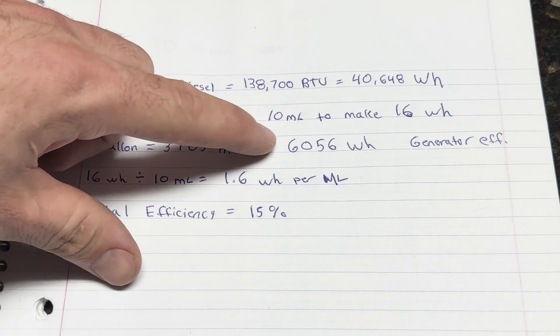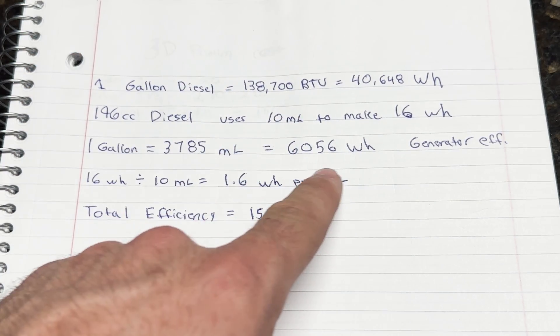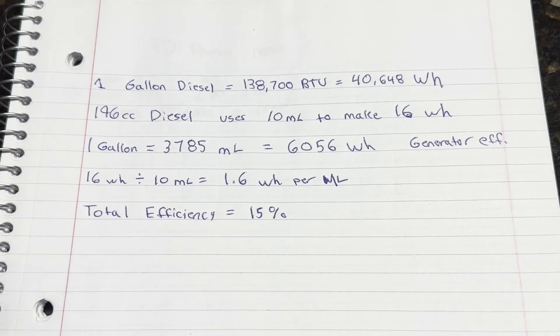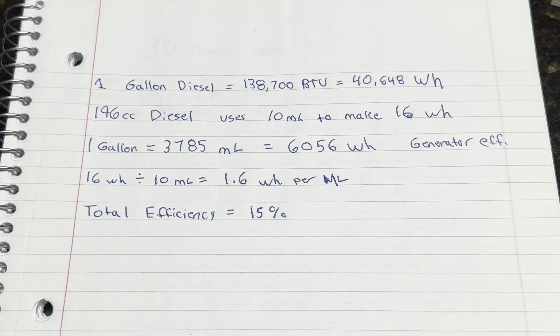15% isn't great but that's what we're getting. This number is actually pretty good compared to some efficiency testing I watched on gasoline generators, which came in lower. I do want to test this up against the gas engine to compare. Let me know what you guys think of the test, let me know if I could do any better, and let me know if my math looks right. In the next video we're actually going to test another engine, so look forward to that. Thanks y'all very much.